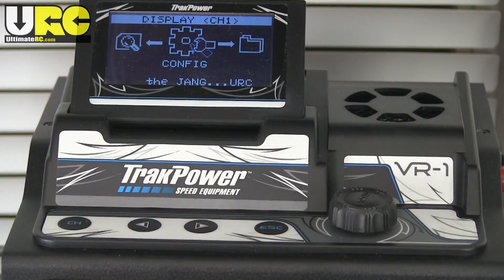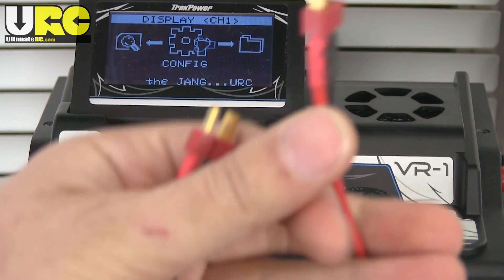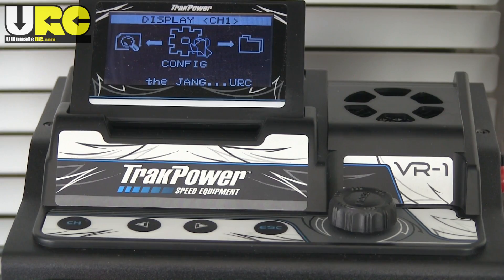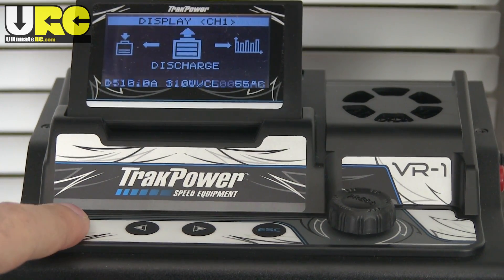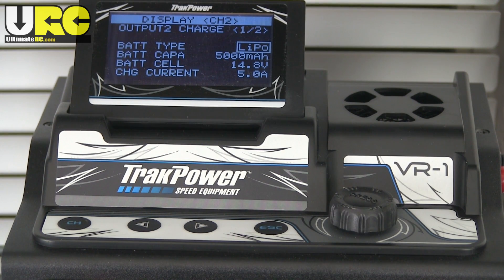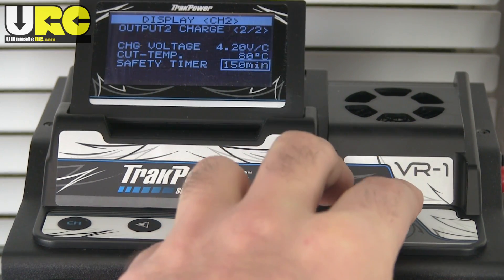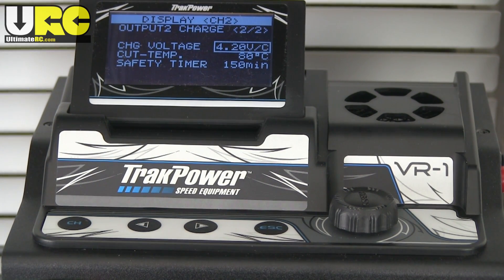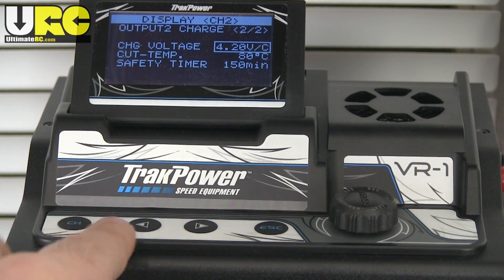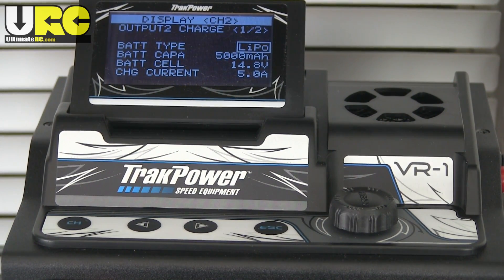Right now we're looking at channel one. They call the outputs channel one and channel two — it's a dual charger, so you can charge two batteries at once. This menu system on channel one is awesome. But switching over to channel two — what is this? Screen one, screen two. That's it! Channel two gets only those two screens and none of the other configurability, none of the memory, none of the setup, none of the nice stuff. None of it. So this is like two chargers in one: one really, really nice charger with lots of features, and one really basic one — might as well be a Thunder AC6.